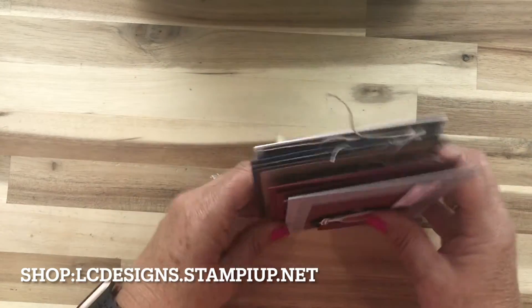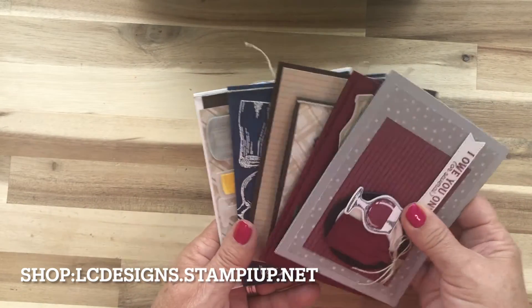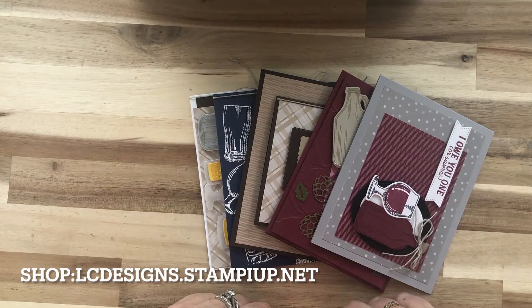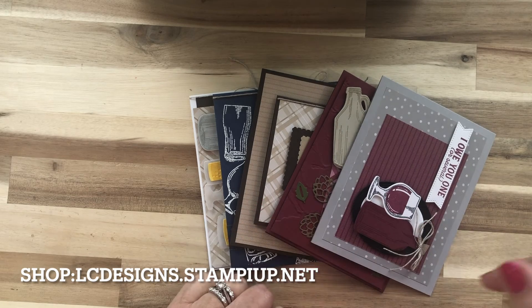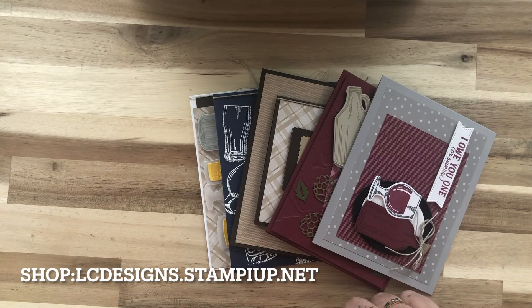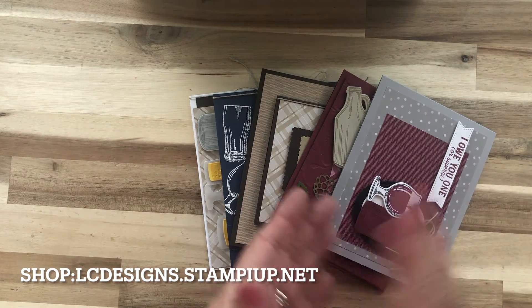So all you have to do to get this class — I will send you all the materials for the five cards — is spend $35 in my online store. Once you do that with the host code that I link below, I'll send you this kit.